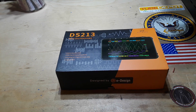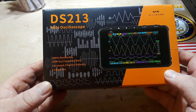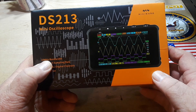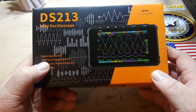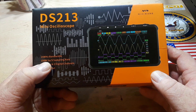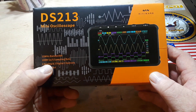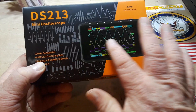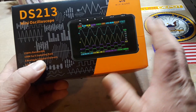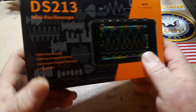Hey, look what MiniWare sent me — it's their DS213 mini oscilloscope: 15 megahertz bandwidth on two channels, 100 mega samples per second. There are two analog channels (the top two) at 15 megahertz, and two digital channels.